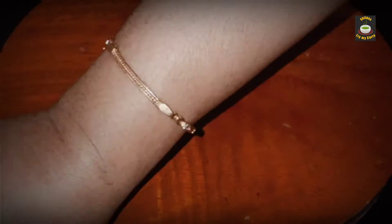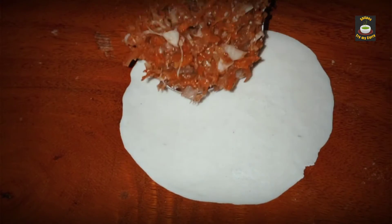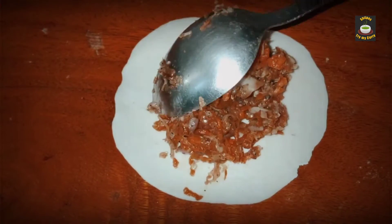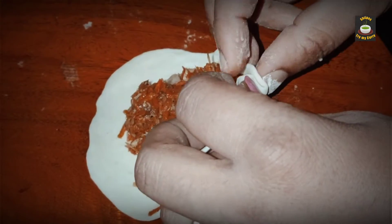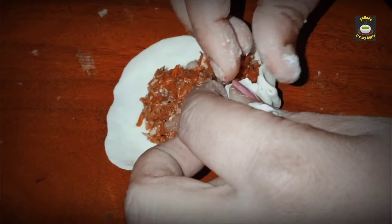After 30 minutes, roll the dough into small puris. Now add the stuffing into the puris and fold them into momos. You can fold them into your favorite shape — personally, I don't mind what shapes they are in.